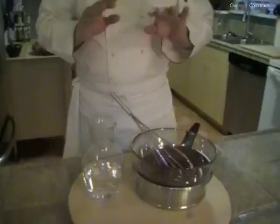Hello, Hendrick here and I'm making you chocolate sauce. You can use this to make chocolate fondue, or just to put on top of brownies, or for a chocolate sundae, whatever you want.